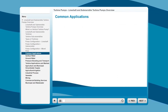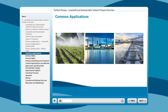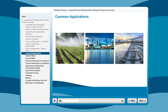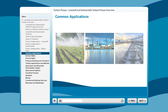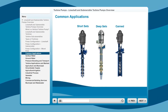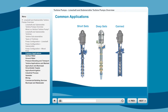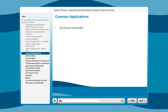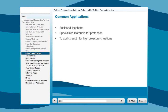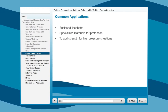There are three primary markets where these pumps are commonly used: agriculture, industrial, and municipal. Each market requires slightly different materials to handle the media, from clean water to hydrocarbons to toxic fluid, and configurations that vary from short sets, deep sets, and canned pumps to submersible vertical turbine-type pumps. It is also important to note that these applications often demand custom features, such as enclosed line shafts and specialized materials for protection against abrasives or corrosive fluids, and to add strength for high-pressure situations. Both line shaft and submersible pumps are highly customizable and able to meet these demands.